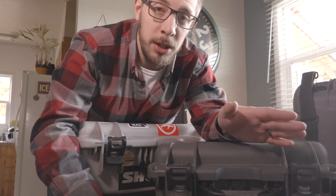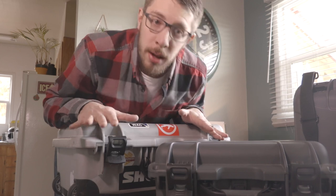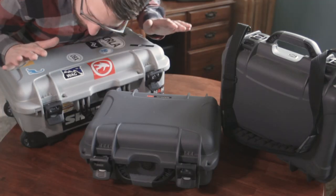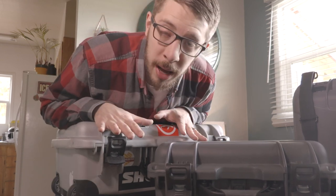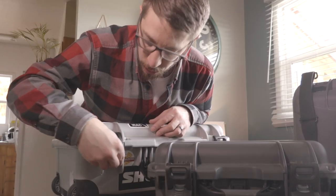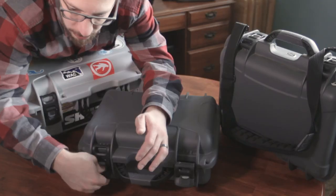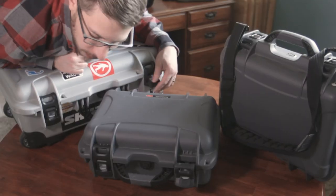Pelican and many other companies make great products — all of these hard cases are going to protect your gear. They have the same sort of seal for dust and everything. But with Nanook there are just some easy things I like so much better that really make a difference, like these power cloth latches. You can operate them silently, and it's a positive lock — you can tell when they're closed. There's no clunk like other cases, and you're not ripping off your fingernails or killing your fingers to open them.